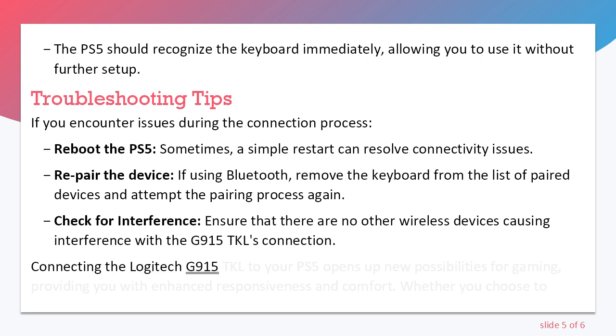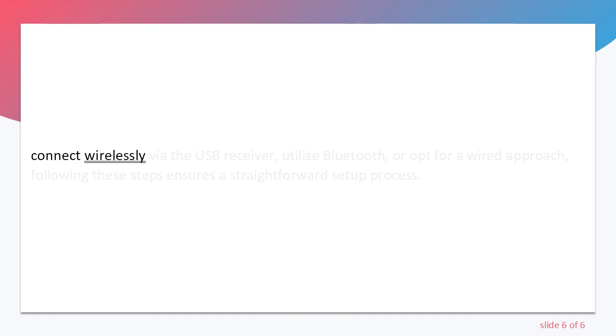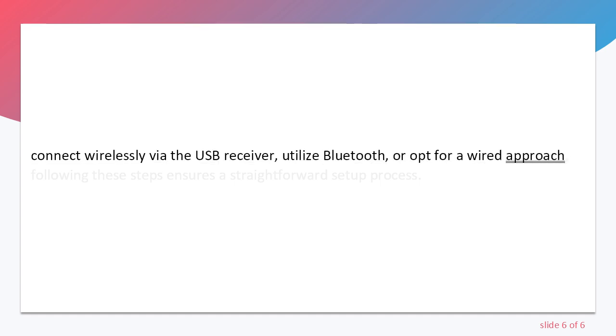Connecting the Logitech G915 TKL to your PS5 opens up new possibilities for gaming, providing you with enhanced responsiveness and comfort. Whether you choose to connect wirelessly via the USB receiver, utilize Bluetooth, or opt for a wired approach, following these steps ensures a straightforward setup process.